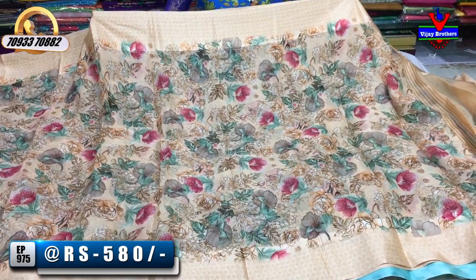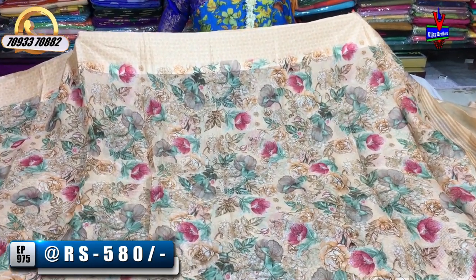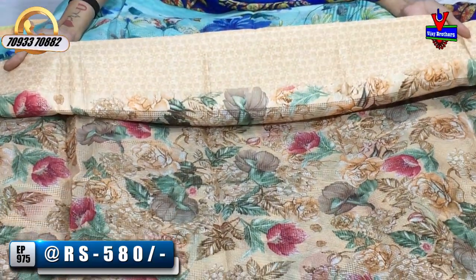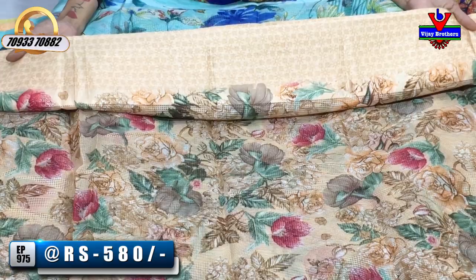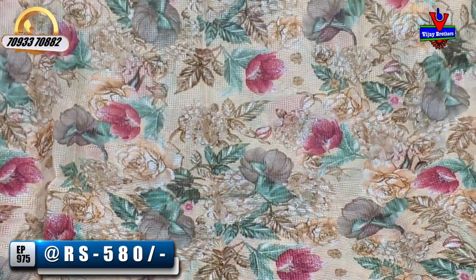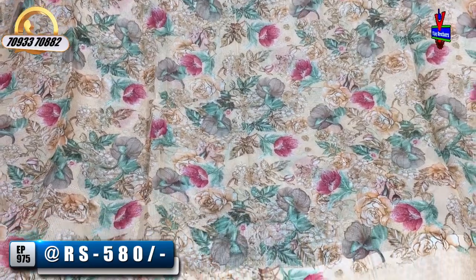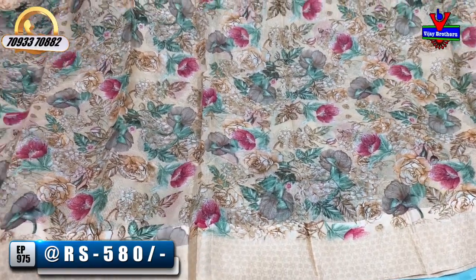Light colors are available and dark colors are available. I also have a cream color and a white color, as well as a printer style model. This is the two sides. The starting and ending is very good and very nice.